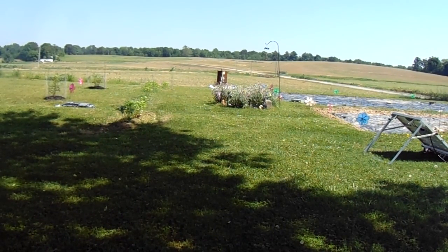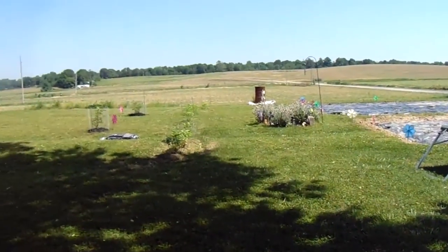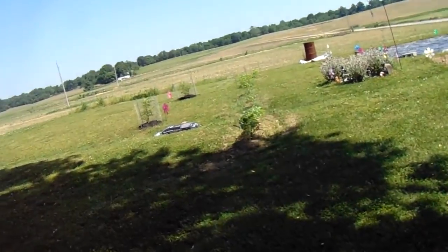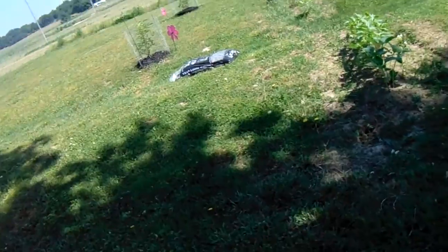It's May 13, 2018. Happy Mother's Day to all the mothers out there. We're out here finishing up our garden — we still have a few things to plant, like broccoli and a few other things.